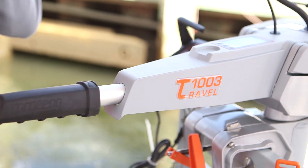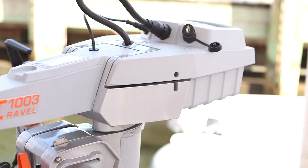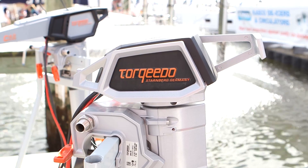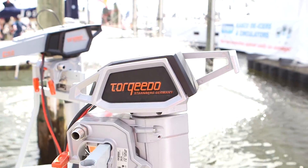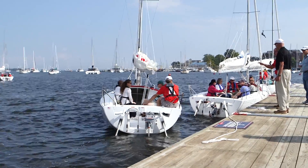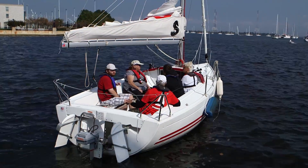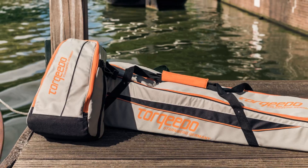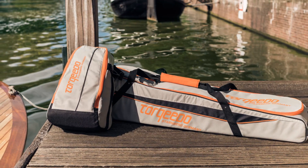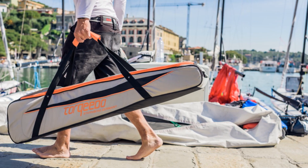As outboard motors get cleaner and greener, there's nothing on the market more clean or more green than the line of small electric outboards by Torquedo. The American Sailing Association has endorsed them for their lightweight design that provides enough juice to power the ASA-22s easily. And after the sale, the spotless motor dismantles and becomes compact, making storage and travel needs painless.